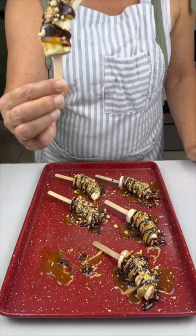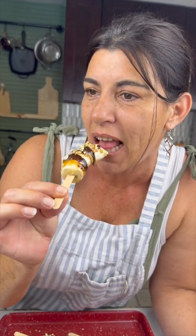Look how delicious those look! Now we're going to pop them into the refrigerator for about five to ten minutes, just to harden everything back up, and then they're ready to eat. Look how perfect that is — just walking around having a little snack, minding our own business, having a little banana Snickers. Mmm, that is really good!